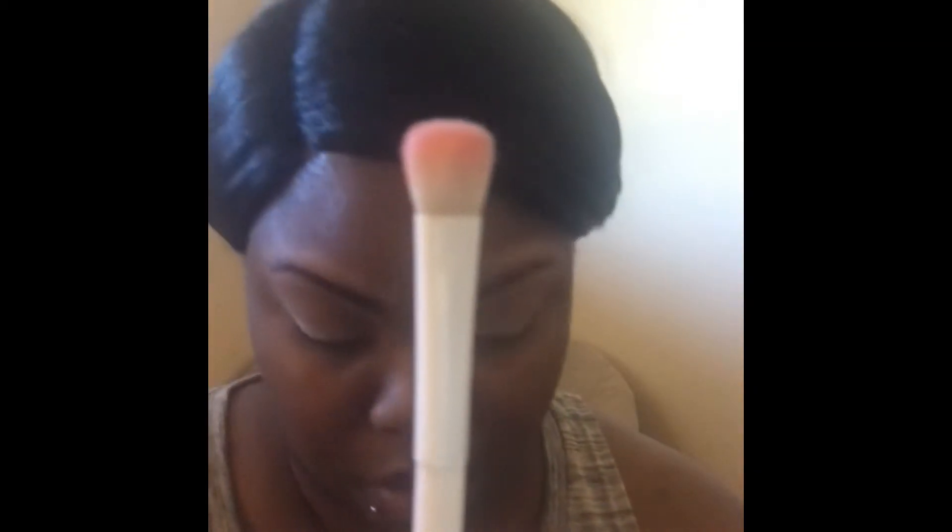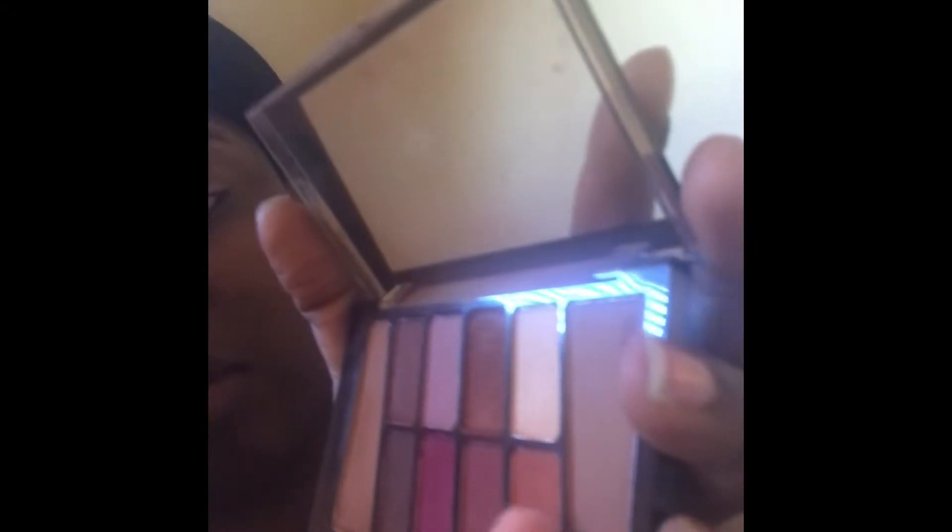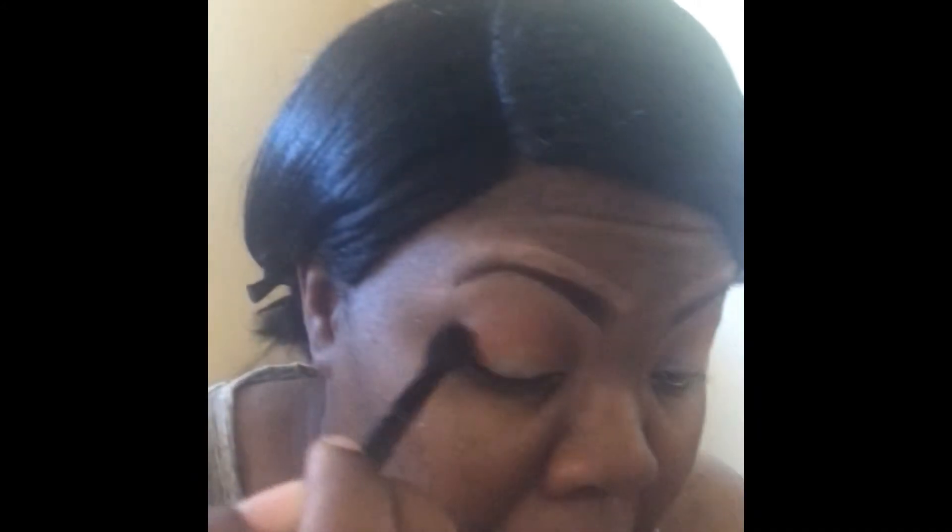Then I'm gonna take my Wet and Wild eyeshadow brush and I'm gonna dip into that orange shade in the same palette. This Wet and Wild brush was literally 99 cents at Walgreens. I'm just gonna press that into my crease. Then I'm gonna take my ELF fluffy blending brush — it's a clean brush — and I'm going to blend those two colors together.